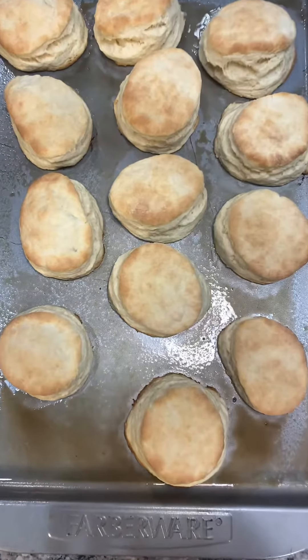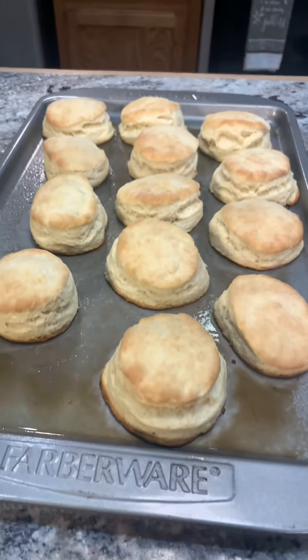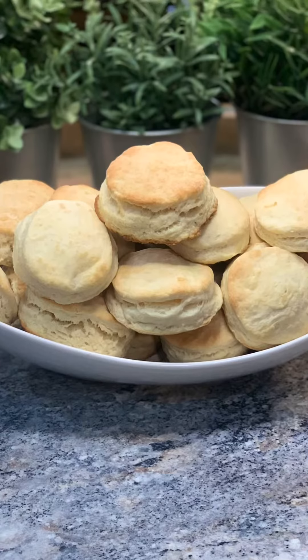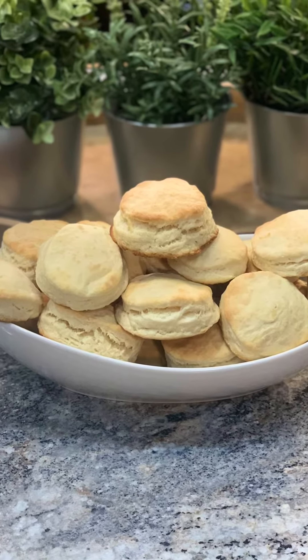And there you guys have it — fresh, easy, homemade biscuits. Oh my god, look at how fluffy they are! Slap some butter on these babies and you're in business. You won't be able to stop eating them, I promise — they are that good. I hope you enjoyed this video and thanks for watching. Don't forget to like, share, and follow me on Facebook for more great recipes. I can also be found on YouTube now — click subscribe, turn notifications on, and I'll see you next time.